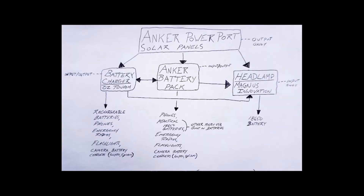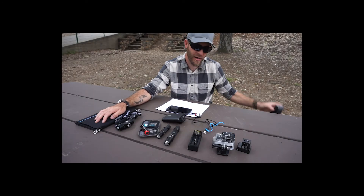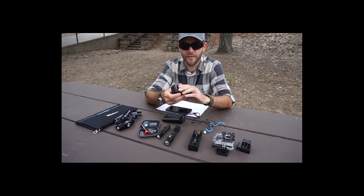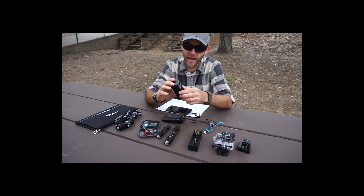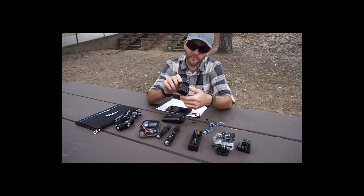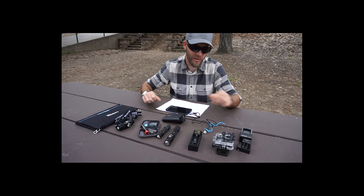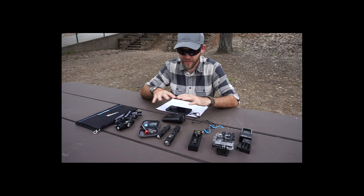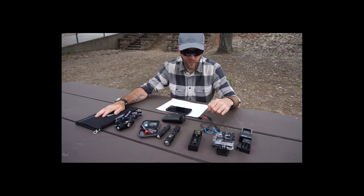As you can see, I'm running pretty much everything off of one ecosystem: micro USB rechargeable. Everything is compatible with one another. The one thing I don't have is a micro USB rechargeable battery pack for my Sony A5100 camera that I'm filming with right now — I haven't found one I like yet. I can charge the camera through its built-in micro USB port, although I can't film and charge at the same time, which is a bummer.